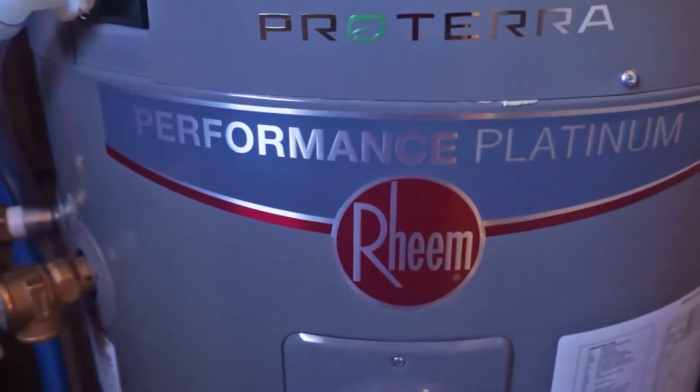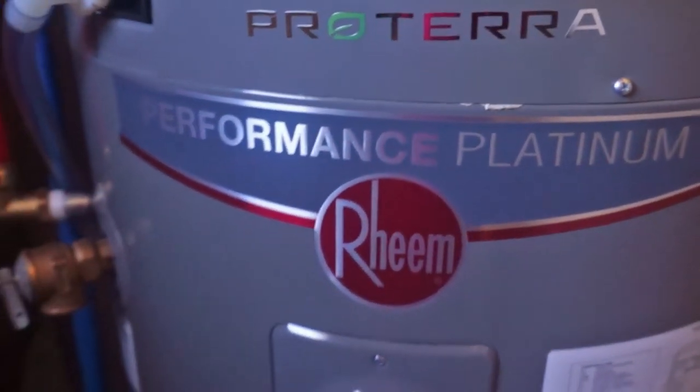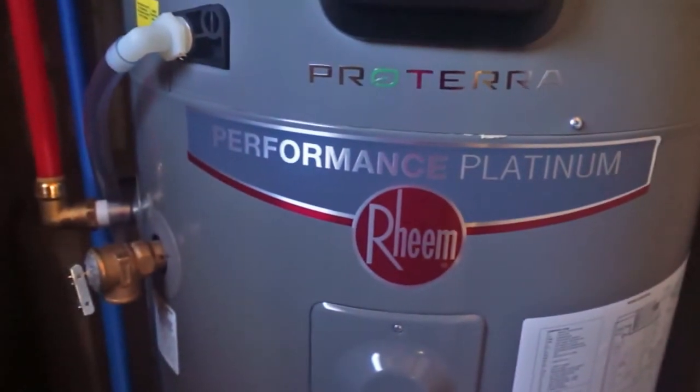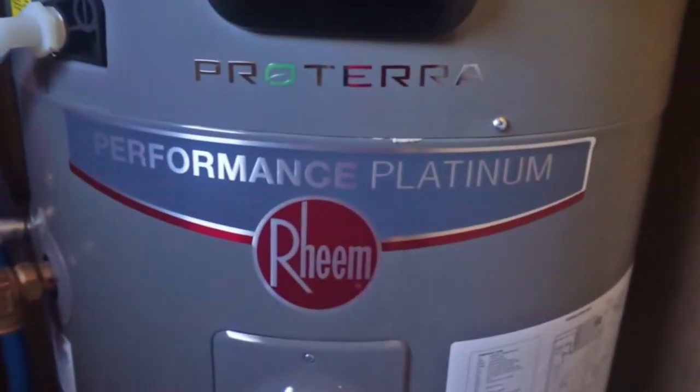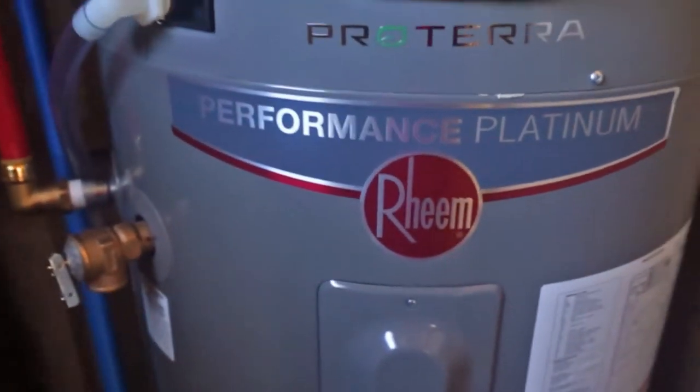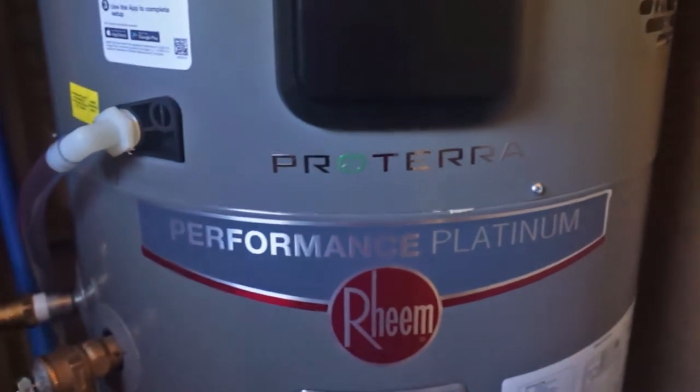There is a save remote on the thing that makes it a little better for some situations when you do have it using the heating elements. But right now I'm just playing around with seeing what it's like in heat pump mode, because it's drying out my cellar like crazy, and I love that.